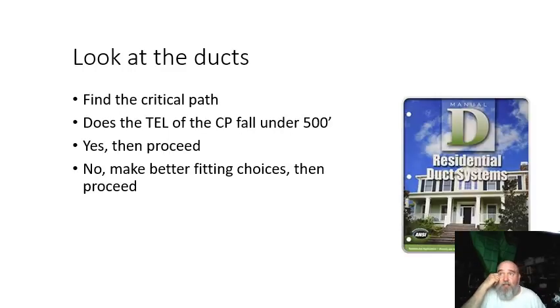We're going to look at the ducts. This is a house with an existing duct system, so I'm going to take a peek at the duct system. If you're familiar with Manual D, you'll know that you can take a peek and see if we have a critical path that exceeds 500 feet. If it's under 500 feet, then proceed. If it's not, then we're going to do something to correct it.